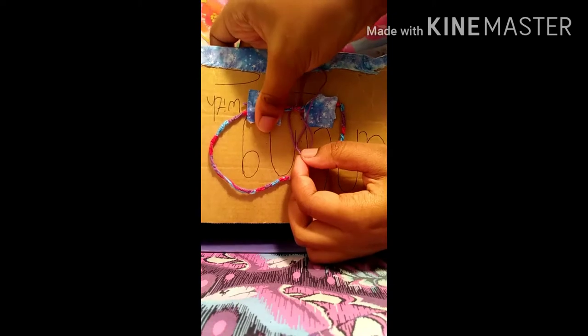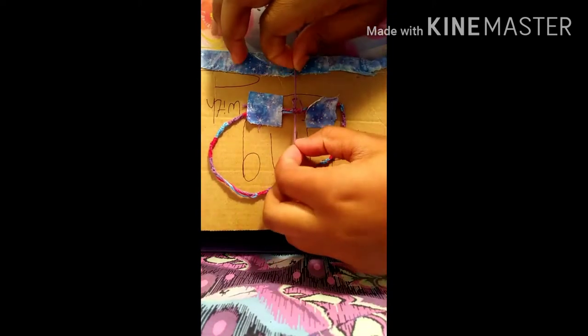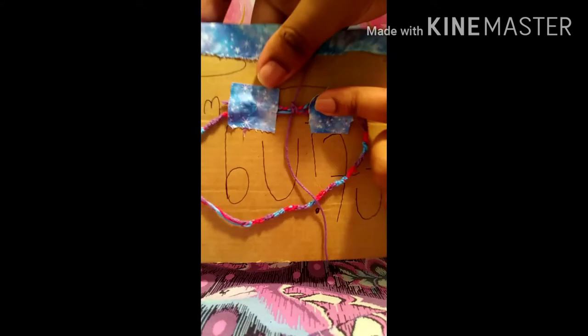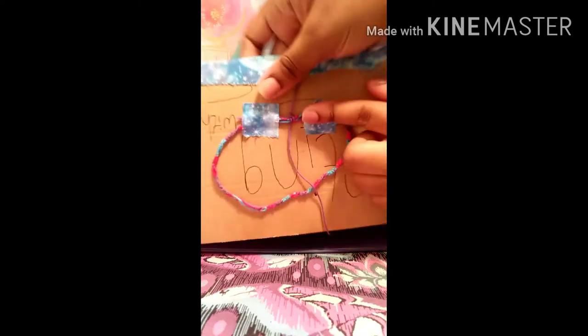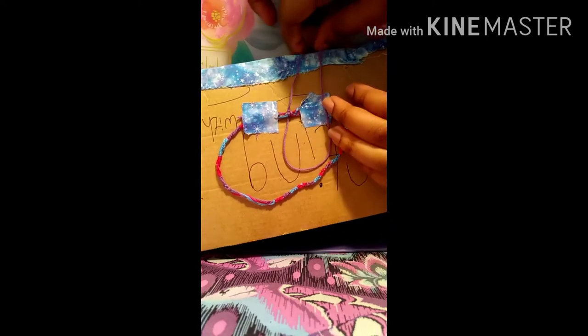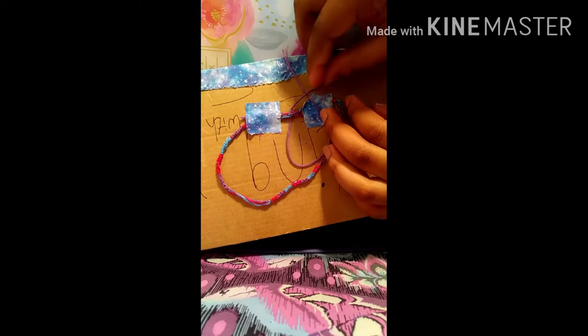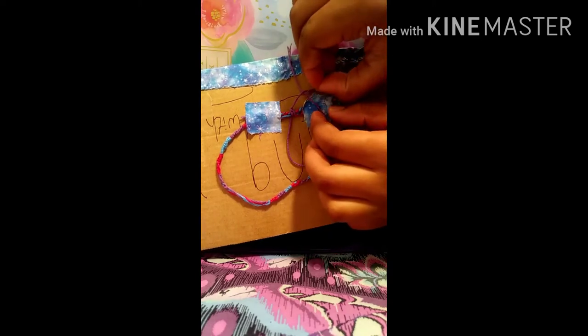Sorry about my tape, it's being difficult. You want to just slide it like that. Right now I've got one, two, and you want to switch sides — so you're gonna go and go, and now you want to go under here.